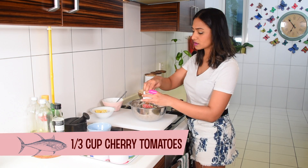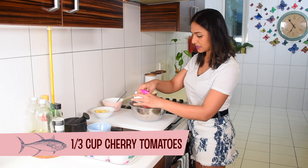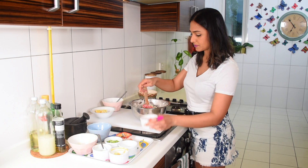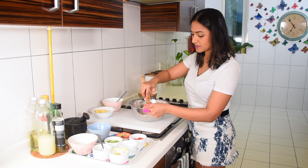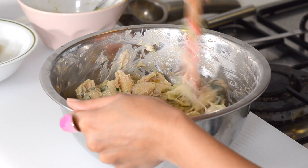Now I'm going to add some cherry tomatoes — about one third cup. I'm going to reserve some for the final plating just to make the plate look pretty. You can use normal tomatoes if you want. Just be gentle — you don't want to smash up the tomatoes or break up the avocado.